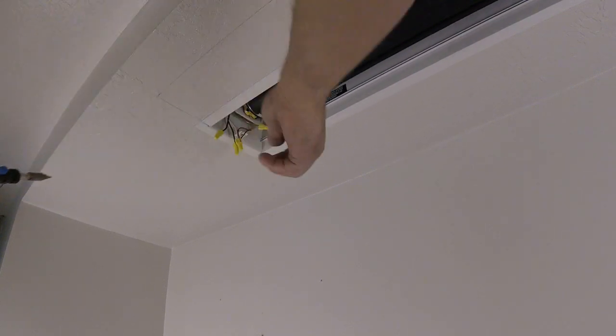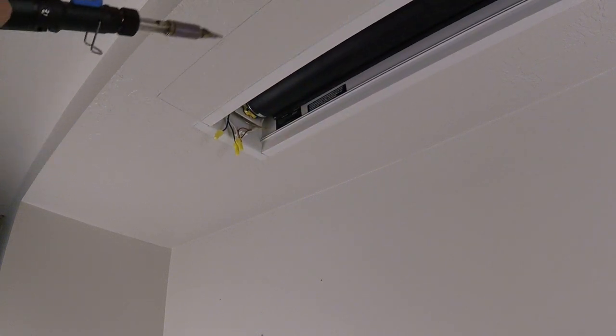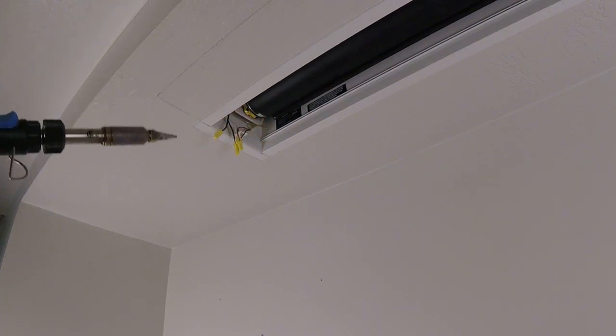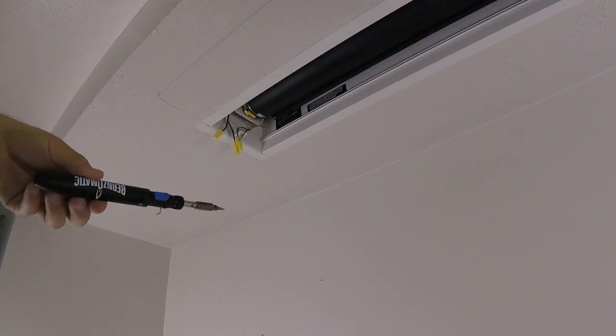I've got this thing disconnected. I'm going to take this apart and show you guys how to do it. Now some people just try to put a little solder on the end of their soldering iron and then try to get that melted solder onto their wire — it doesn't work like that.